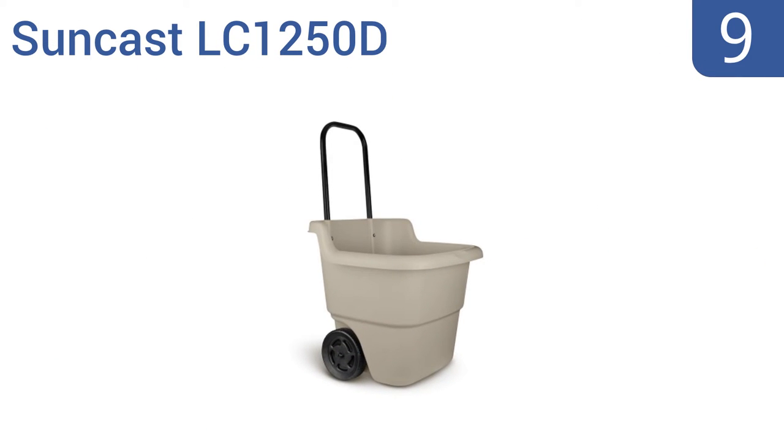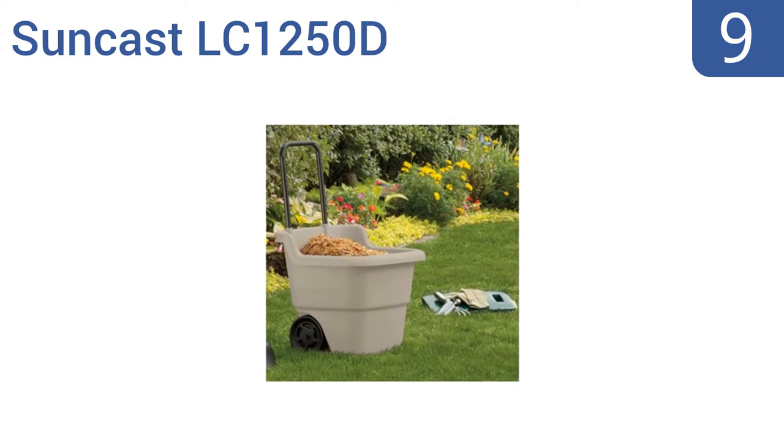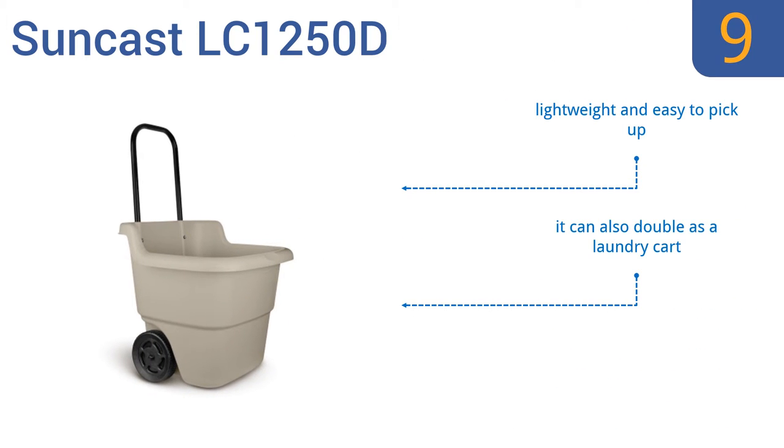At number 9, the Suncast LC1250D has an upright design that makes it easier to store when not in use, so it's a good choice for those with limited garage space. Its telescoping handle and 7-inch wheels also make it easy to move. It's lightweight and easy to pick up too, and it can also double as a laundry cart, but it does tip over easily when fully loaded.